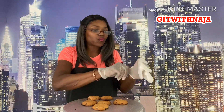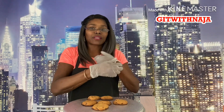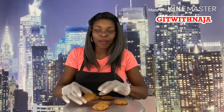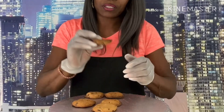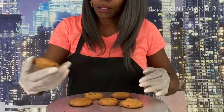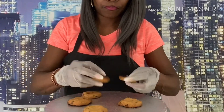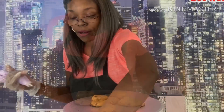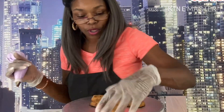I baked six cookies — I'm not going to eat all these. I just wanted to show you some roses. Roses can go on cakes, cupcakes, cookies. This is my little chocolate chip cookie and I must admit it's a little burnt, but we're not going to show the bag. Some of them are not that bad though.